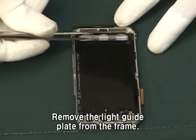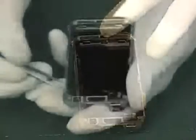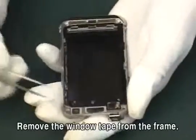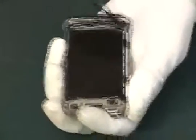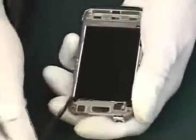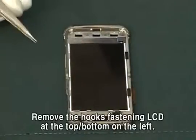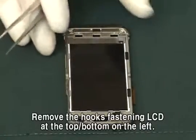Remove the light guide plate from the frame. Remove the hook's fastening LCD at the top-bottom on the left.